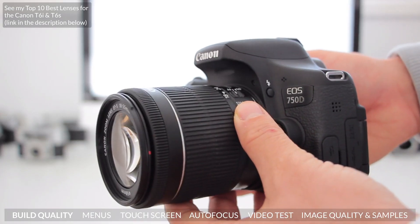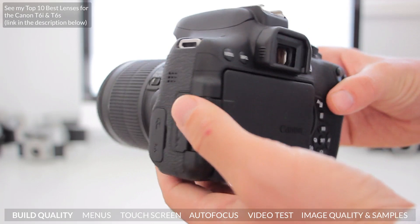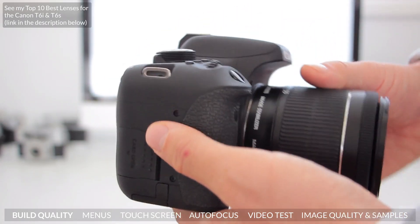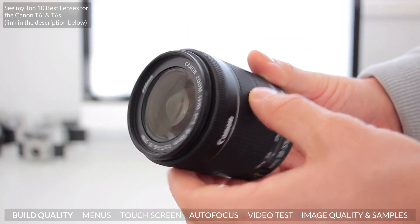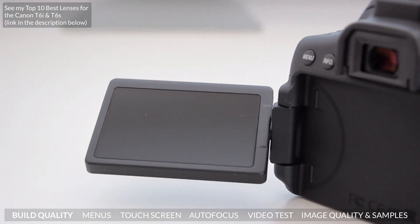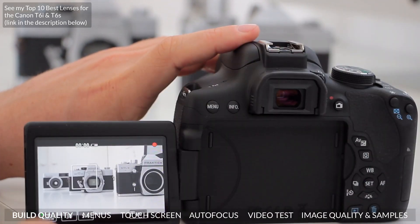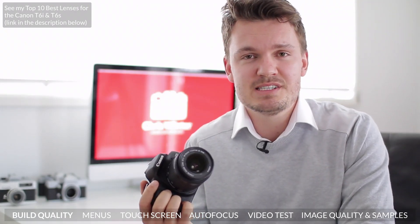The T6i is actually really quite similar to the T5i, and that's a good thing. The Rebel series of cameras have really improved in features while still keeping that nice small form factor. It's actually quite shocking just how light this camera is, especially if you pair it up with something like the Canon 18-55 STM. One of the best features of the T6i — and something I'd really like to see move over to professional Canon cameras — is this articulating touchscreen. It's absolutely fantastic and paired up with the T6i's new hybrid autofocus system, this has really sped up my workflow.